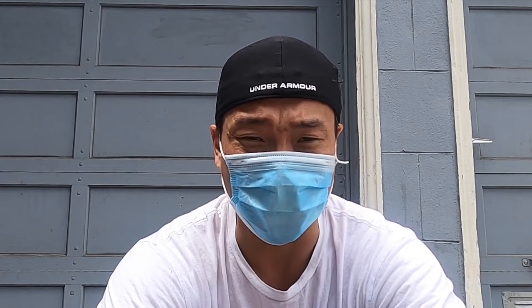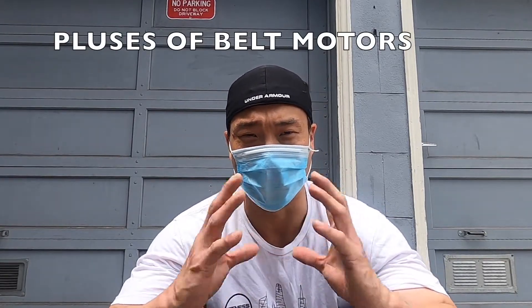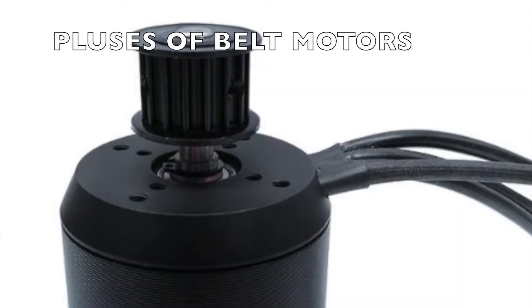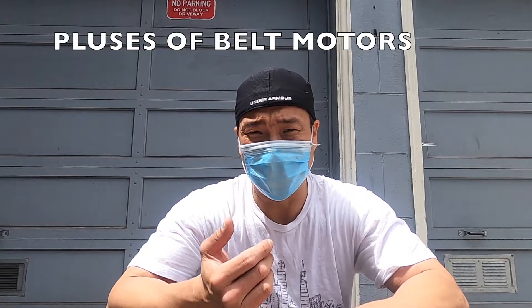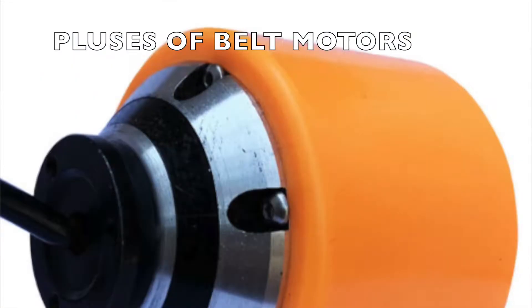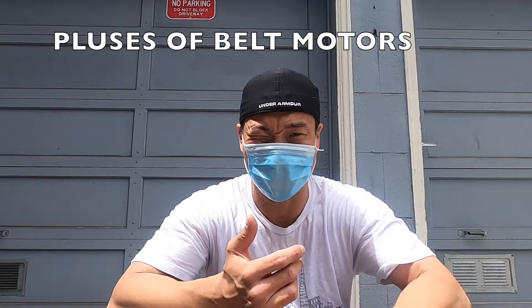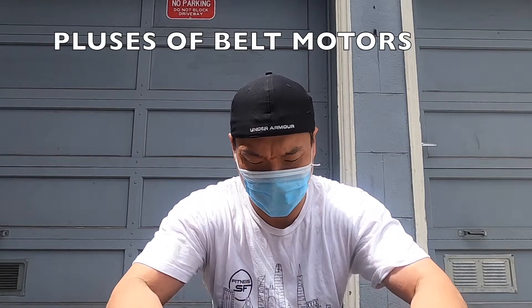We'll go over the pluses of both and I'll be completely honest. Let's start with belts. You can change a belt faster than you can change a hub motor. Belts are designed to literally slip off the pulley system, you put a new one on, put the wheel back on, you're done. With the hub motor, if the hub breaks, that hub is part of the wheel — you are done riding for the day unless you have an extra wheel in your backpack, which most people do not. But most people do have belts.